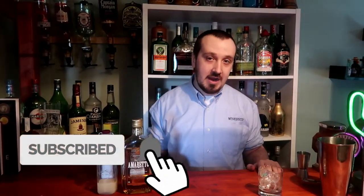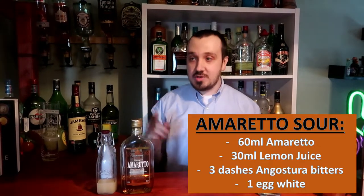Hey guys, Mixit here, back again for another cocktail. Today has landed on number 36 in our Las Vegas themed roulette wheel cocktail series, so it will be the amaretto sour, as you can see.